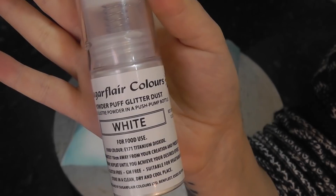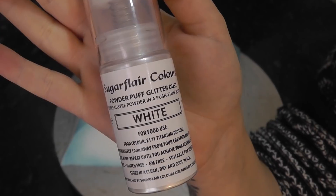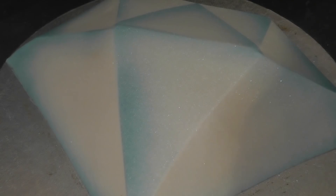Because diamonds sparkle, we are adding Sugar Flare Powder Puff Glitter Dust in white — it's basically luster dust, but a super pretty one. Spritz this all over. Look how sparkly!